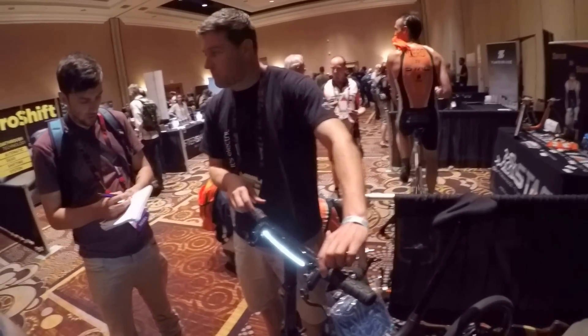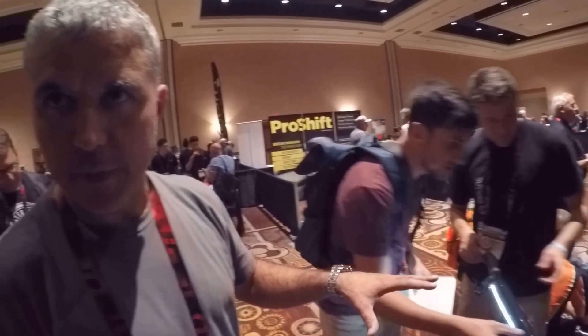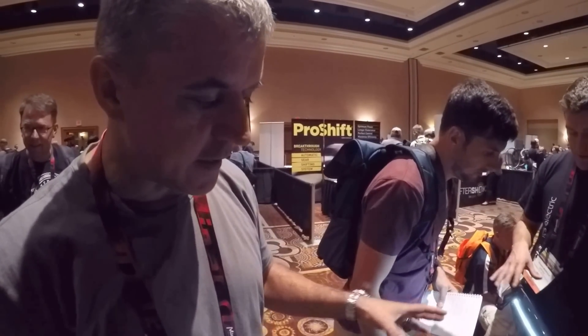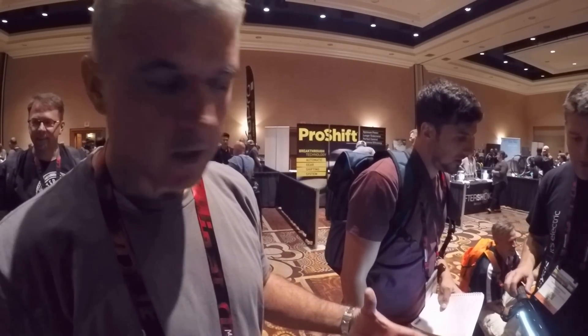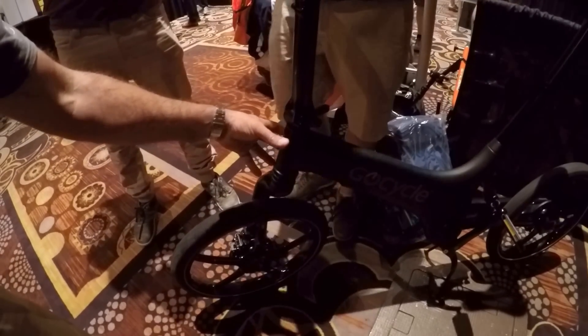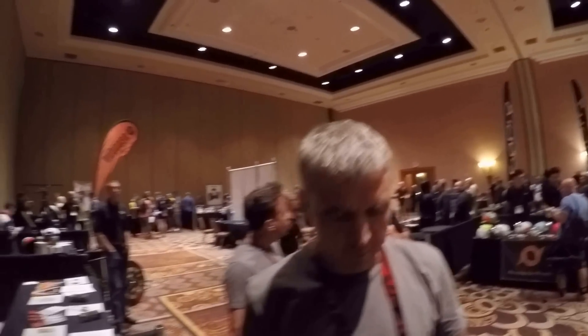It doesn't have an integrated tail light — you shouldn't mistake the daytime running light for a night light, as a night light would be more penetrating. We have a mounting just over here where you can attach conventional integrated night lights off the battery, and a rear light as well.